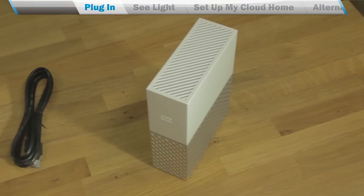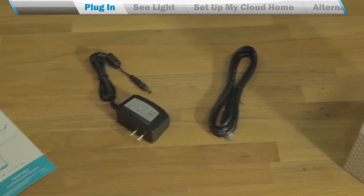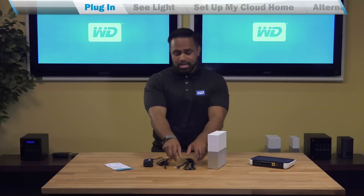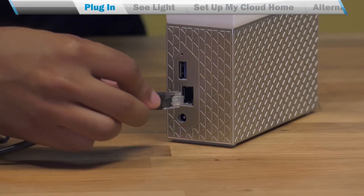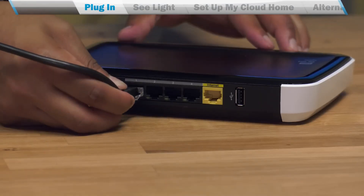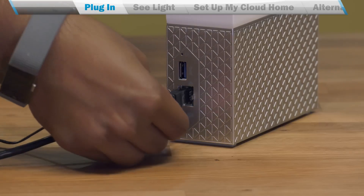In the box you'll find the MyCloud Home, an Ethernet cable, a power adapter, and the quick installation guide. Let's begin by plugging in one end of the Ethernet cable to the back of your MyCloud Home and the other end to the back of the router. Then let's plug in the power adapter and wait for the light to come on steady.